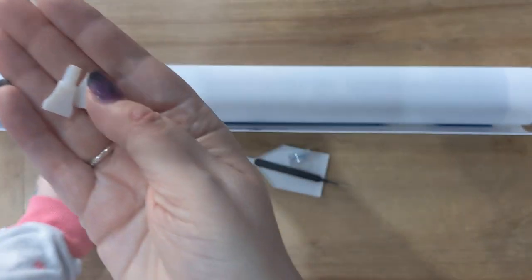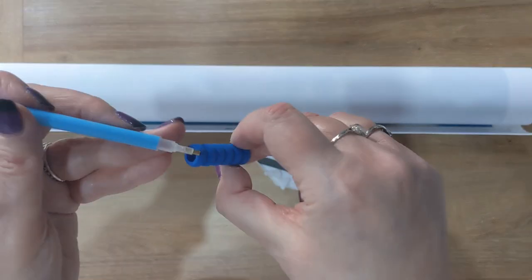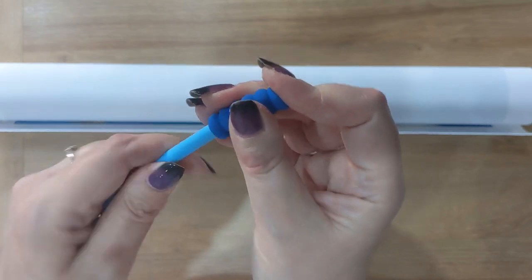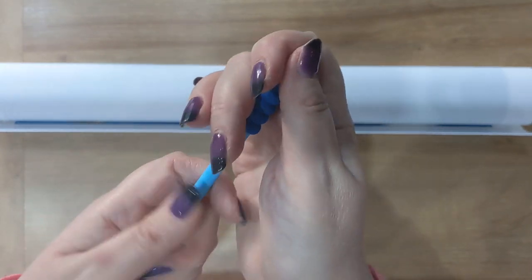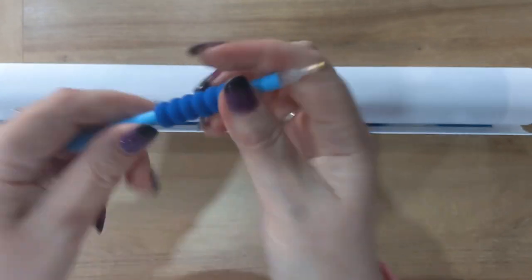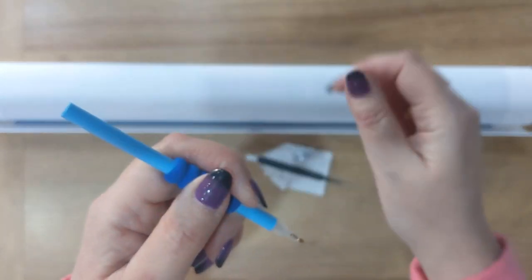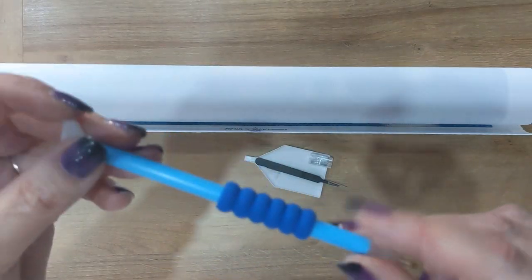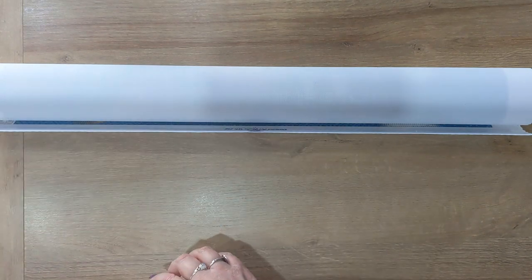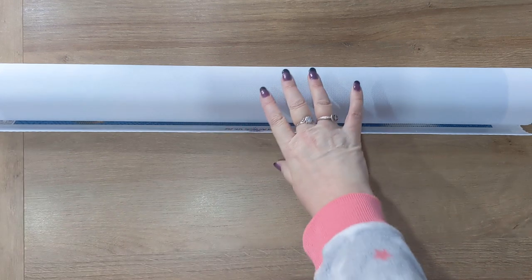We also have a couple of multi-placers, a pen, and a pen grip. The pen grip is basically to keep your pen comfortable because some people find the pens a little uncomfortable to hold after diamond painting for a while. You can put one of your multi-placers in the other end as well. So yeah, that's a really good little toolkit.